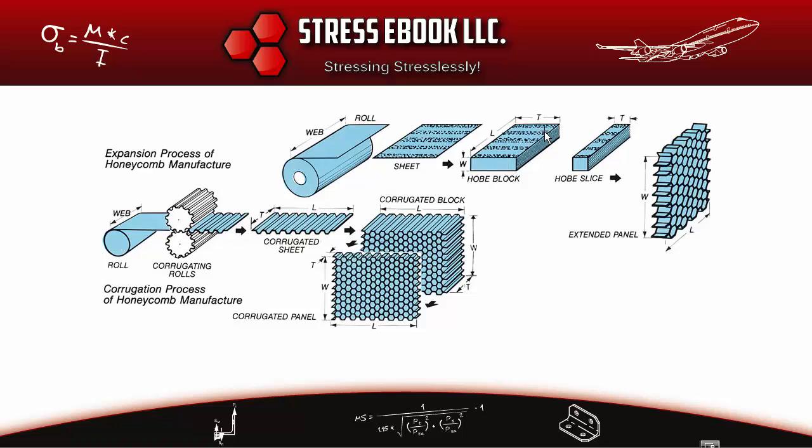Once the sheets are stacked, the block is cured so the glue lines harden and everything is bonded together. The block is then cut to the desired core thickness T. Typical honeycomb core thicknesses range from 0.375 inch up to about one inch for Nomex panels, though one-and-a-half-inch panels are used in large bulkhead applications, typically in aluminum.